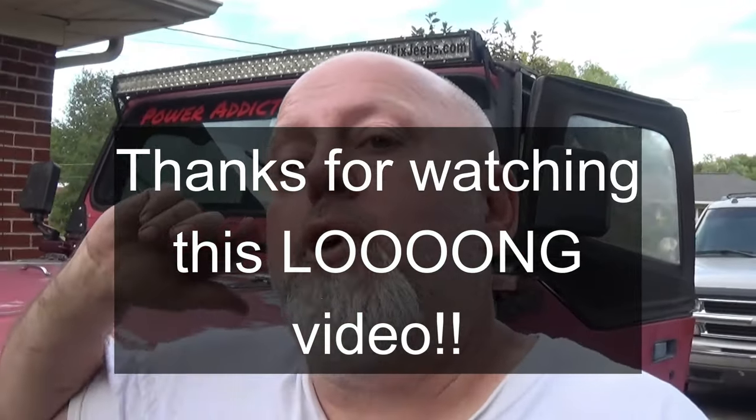If you guys like these types of videos, be sure to hit that subscribe, give me some cool comments down below, and appreciate you hanging out. Peace!